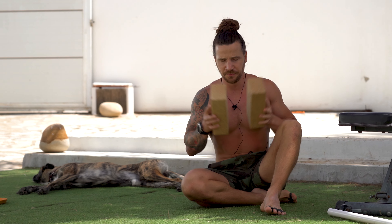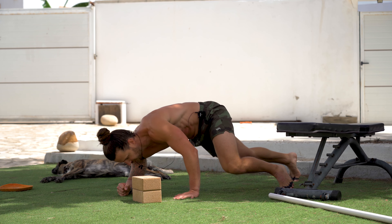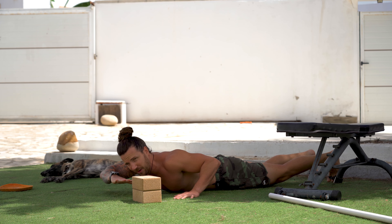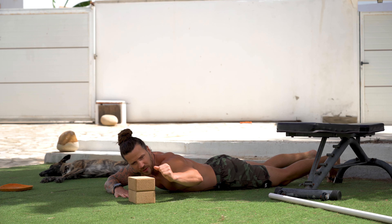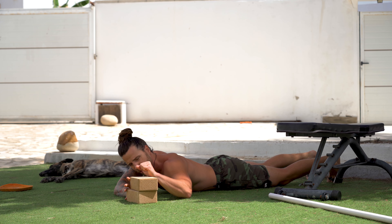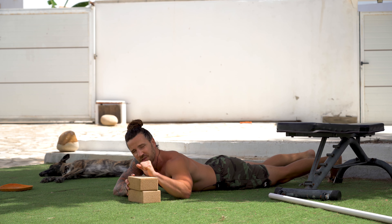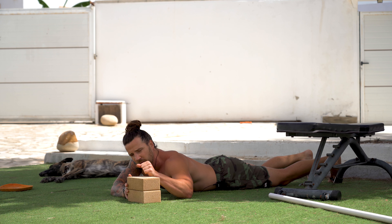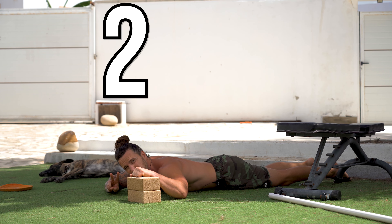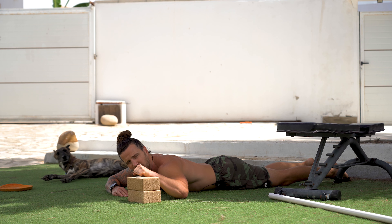Now we're moving on to working shoulder external rotation. We're going to need two yoga blocks, placed down on the ground. Lie down on your belly and place your hand so you can rest your head on it. Have your elbow at shoulder height with a 90-degree angle in your arm. Place your hand on the yoga block, which puts you into an external rotation stretch. Adjust the block height based on your flexibility — lower if you're restricted, a little higher if you're super flexible. Once you've found that stretch, pause the video for two minutes. When the two minutes is up, press start and we'll move on to the isometric contractions.